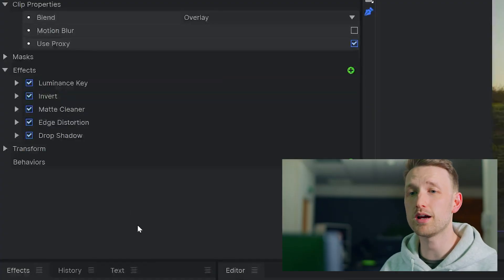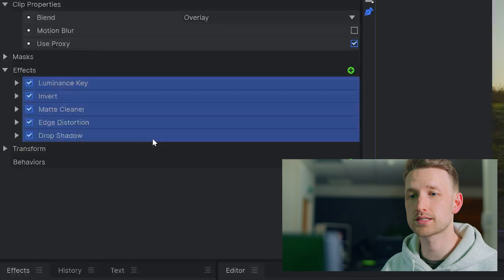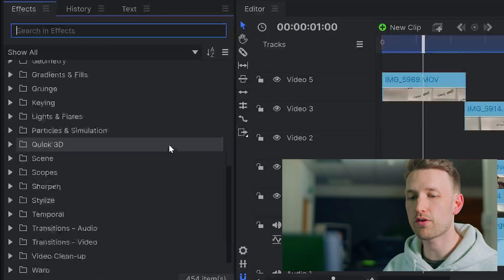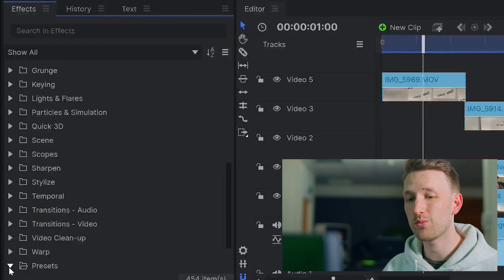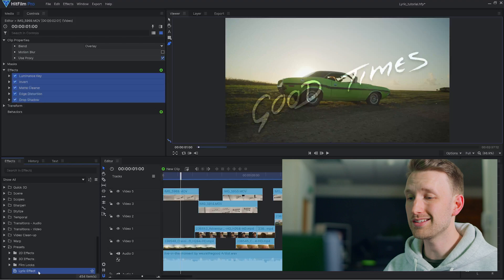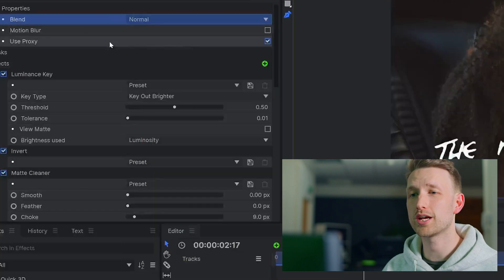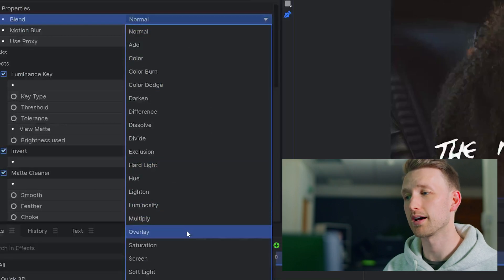Now to save myself a bit of time, what we can do is grab all of these effects, right click and create a preset, give it an appropriate name, and save it. Down at the bottom of our effects window under presets, we can now find this effect and drag it onto any other lyric that we have. The only thing that we need to change is going into the blend mode and setting the appropriate blend type.